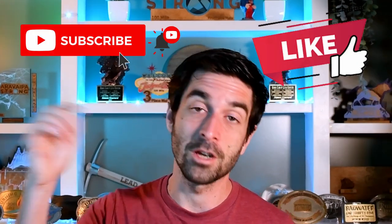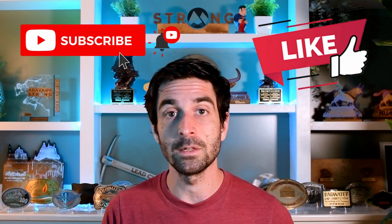Before we dive into the circumstantial gear list — if you appreciate this video, please leave a thumbs up and a comment below. Even better, share it with someone who could benefit. My only goal is to help as many people as possible, and sharing is a great way to achieve that.